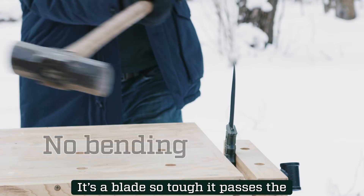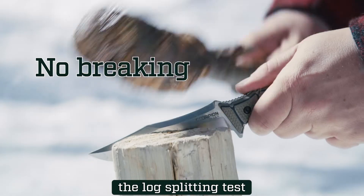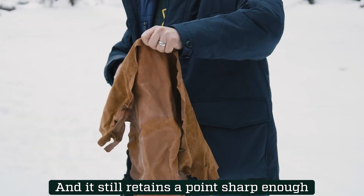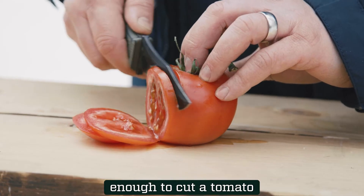It's a blade so tough it passes the sledgehammer test, the log splitting test, the cement drop test, and it still retains a point sharp enough to pierce leather and an edge sharp enough to cut a tomato.